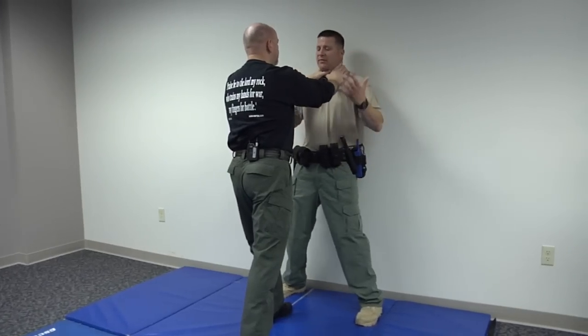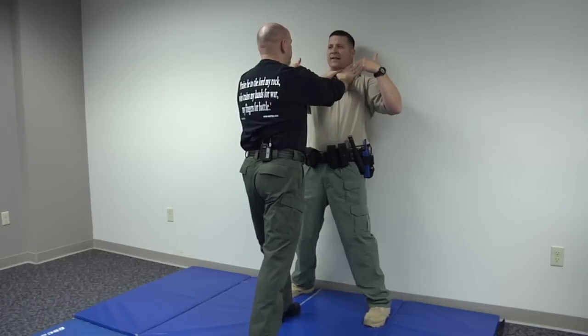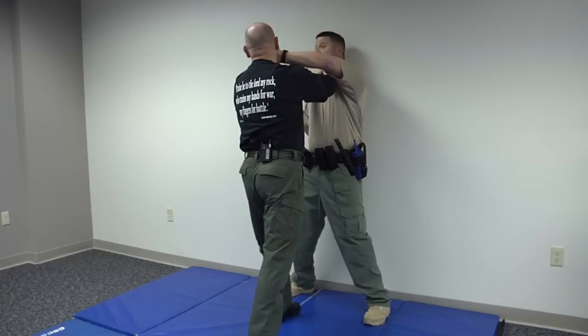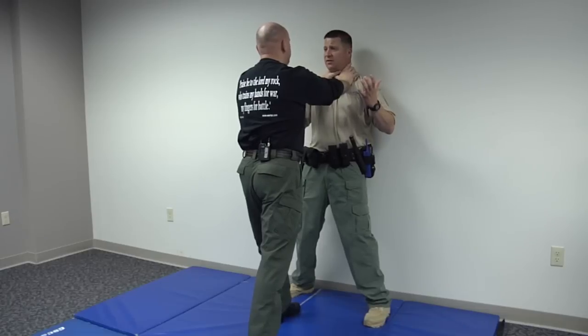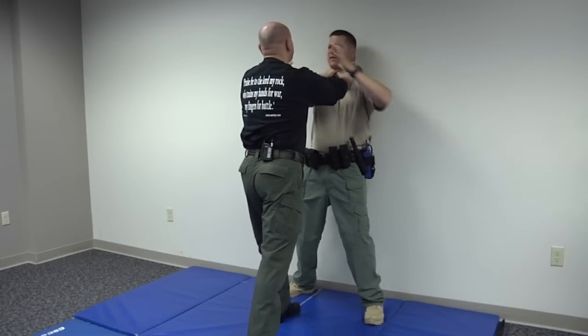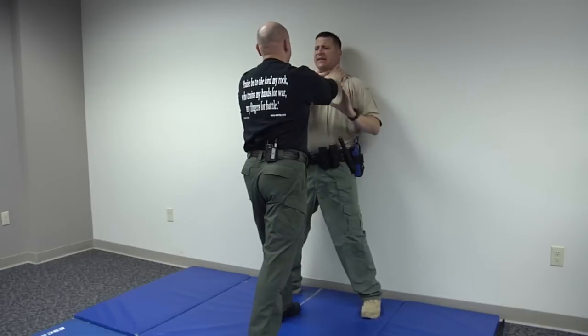So what you can do — and what I would suggest if he's got both hands like this — is you have both your hands tied up, I have two free hands. You're not going to be able to concentrate as well on choking me if I'm smashing your face like this. I can obviously knee you in the groin if I wanted to, but there's a lot of things I can do.